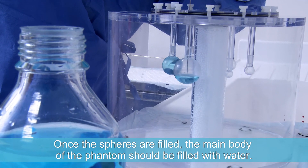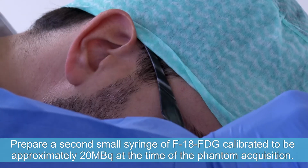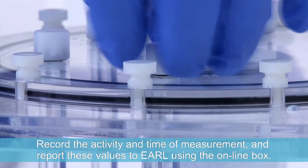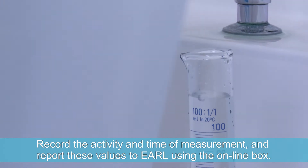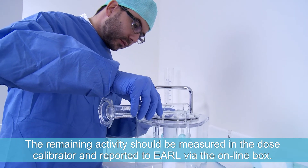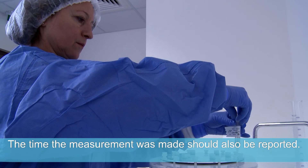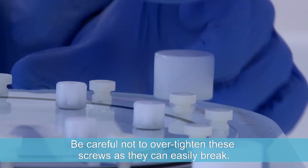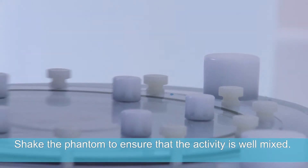Once the spheres are filled, the main body of the phantom should be filled with water. Prepare a second small syringe of F-18 FDG calibrated to be approximately 20 MBq at the time of the phantom acquisition. Record the activity and the time of measurement and report these values to EARL using the online box. Add the activity to the water in the phantom and flush several times. The remaining activity should be measured in the dose calibrator and reported to EARL via the online box, including the time of measurement. Tighten the screws on the phantom to ensure there will be no leakage. Be careful not to over-tighten these screws as they can easily break. Shake the phantom to ensure that the activity is well mixed.